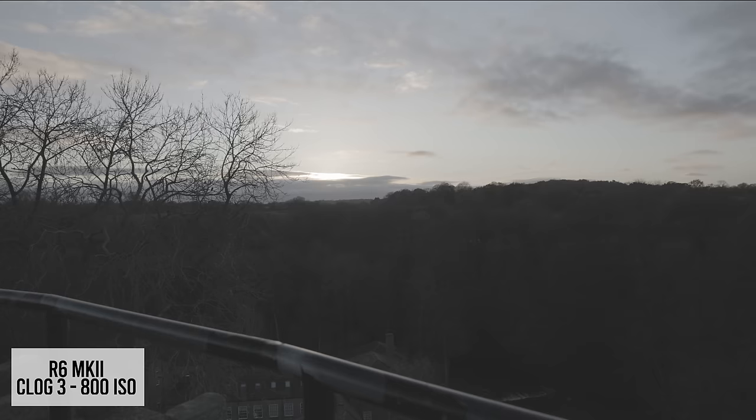Now let's look at dynamic range in a contrasty scene. Looking at the scopes, we can see a very slightly flatter peak on the Mark II, suggesting a bit more room in the highlights, but in practice the results are very close — I think C-Log 3 is probably the limiting factor on these cameras. Overexposing and underexposing heavily didn't show any huge difference in results. Both cameras do quite well pulling out crushed details in the shadows, and at the extremes they perform very similarly with neither standing out.